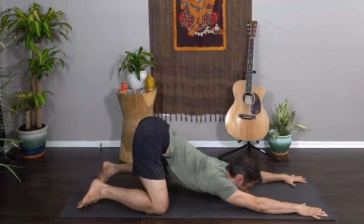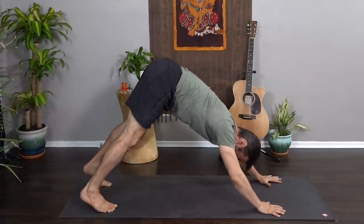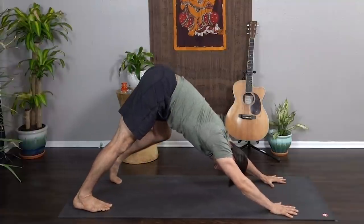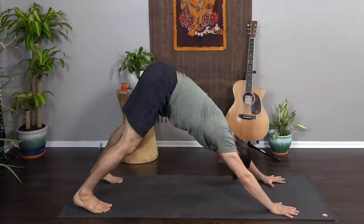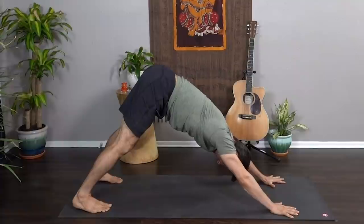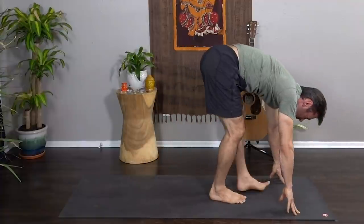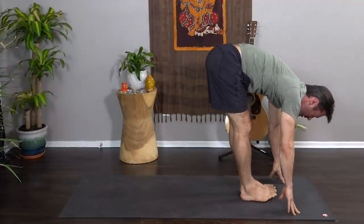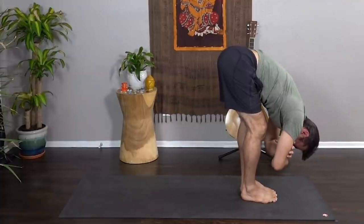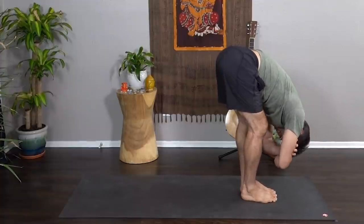As you inhale, come to tabletop, curl the toes, lift your hips, and push back into downward dog. Take a couple of breaths here — pedal the feet, bend one knee, draw the opposite heel down. Come to stillness, big breath in, open-mouth exhale. Inhale, slowly walk your feet to your hands into uttanasana, forward fold at the top of the mat. Big toes touch, heels slightly separate; you can bend your knees and grab opposite elbows for a little sway.